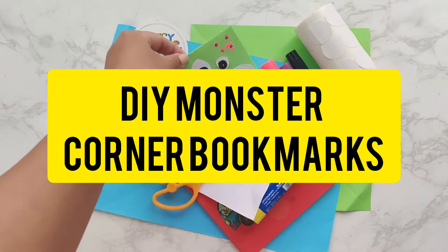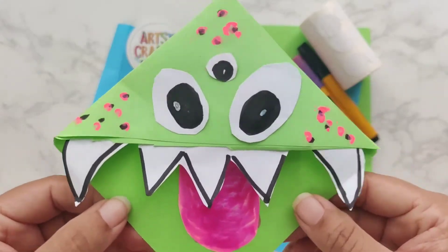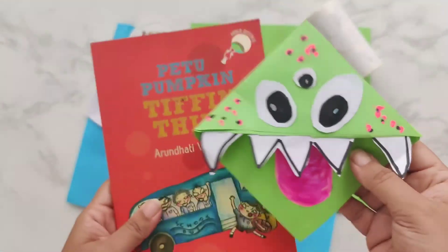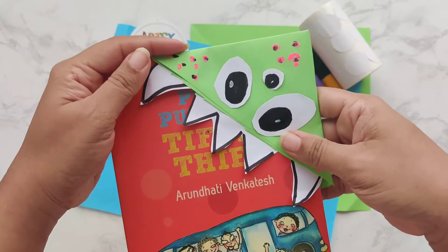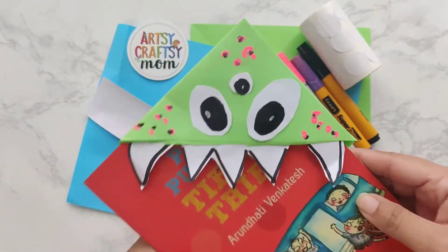Hi everybody, Shruti Bhatt here from Atsi Krabtsi Mom. Let's make a corner monster bookmark today. This bookmark will fit on any book and will help you get back to the page that you were reading before. Let's see how to make this.